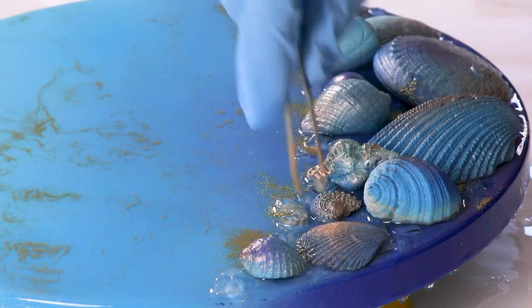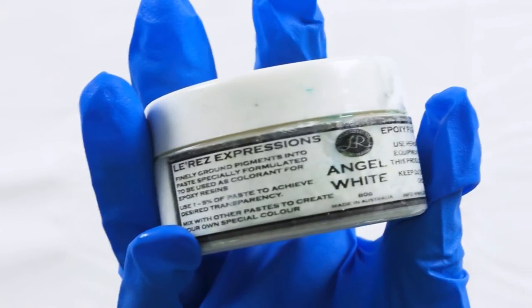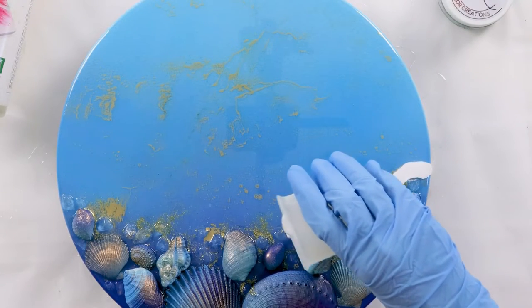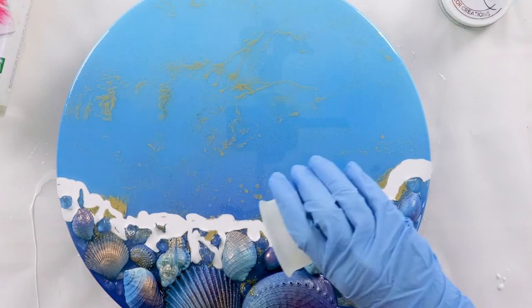It's so beautiful — incredible! Now that the composition is sorted, I can get on with my wave. I'll use this angel white by Larez. I always mix it immediately once I've stirred my resin and let it sit in the cup while I'm working for an additional 5–10 minutes so it's thick.